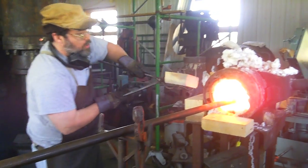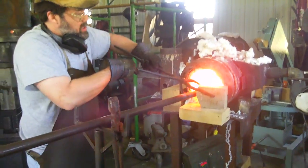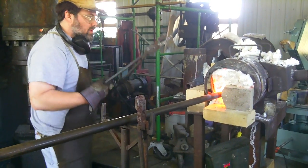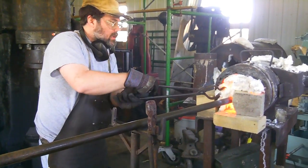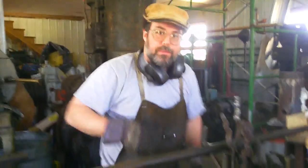I used to break these down under a press, but that was rather slow. So I'm happy that the hammer can handle it. Now we wait for it to come back up to temperature. We'll see you next time.